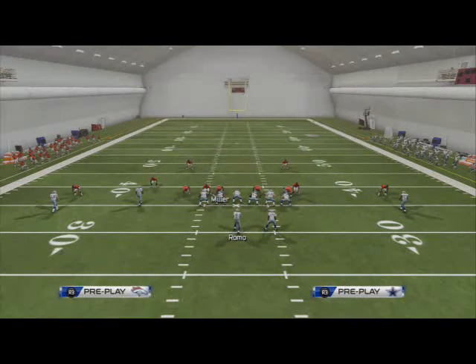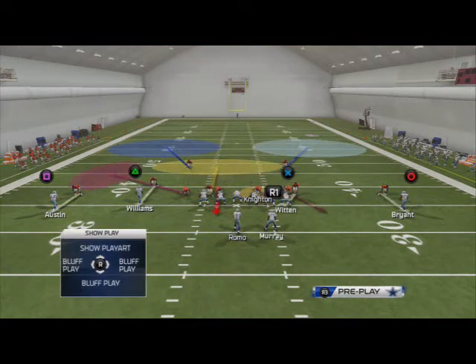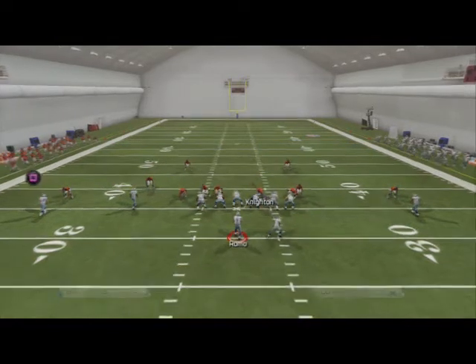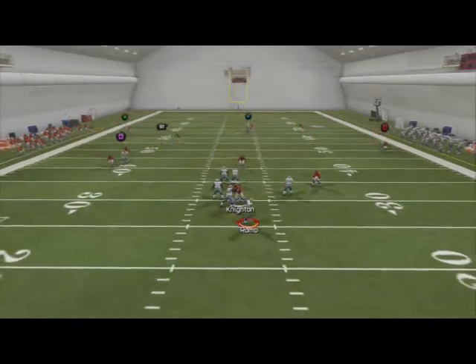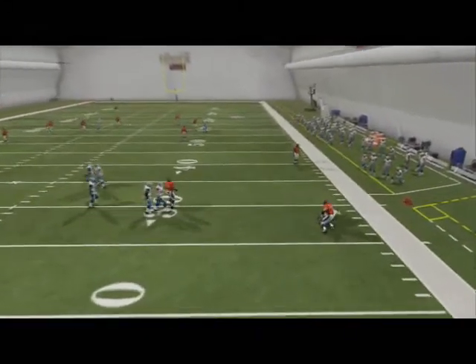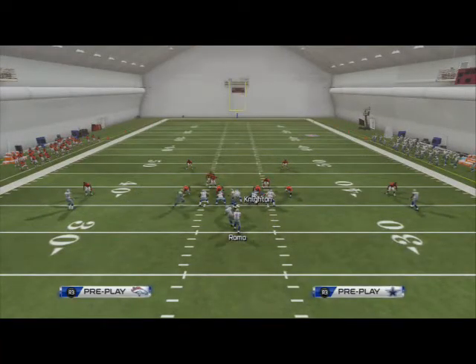If you want Miller blitzing instead, you can re-blitz him — it doesn't really matter, depending on whoever you want blitzing. You see you've got one guy blitzing, you've got good coverage all over the field, and it's just going to force them to take some time and maybe try to roll out to the right if they're right-handed. There's going to be a contain sitting right there.